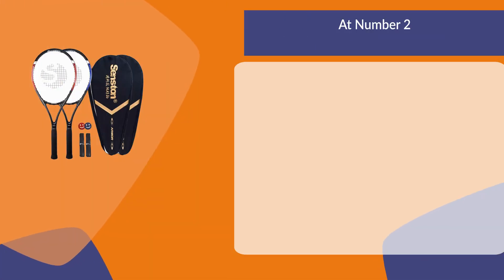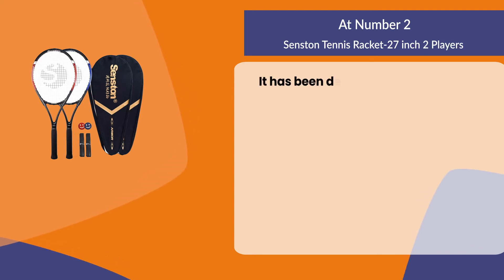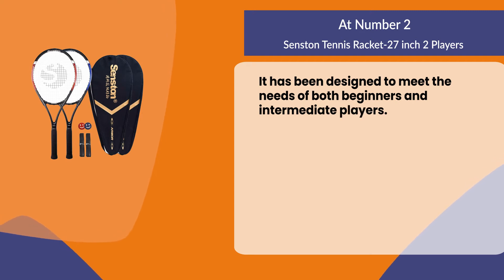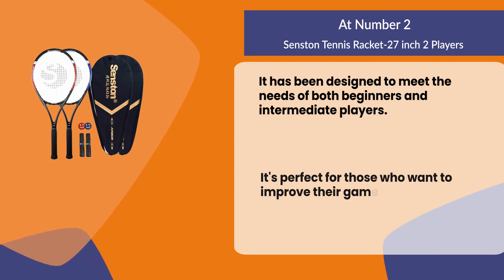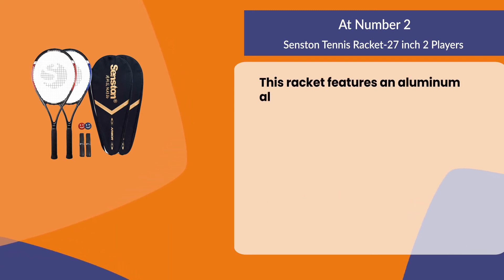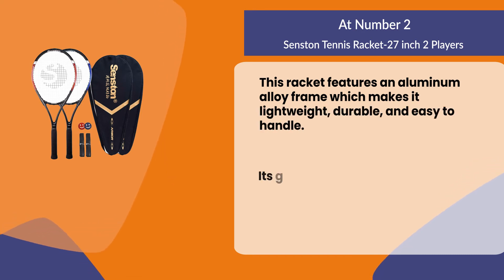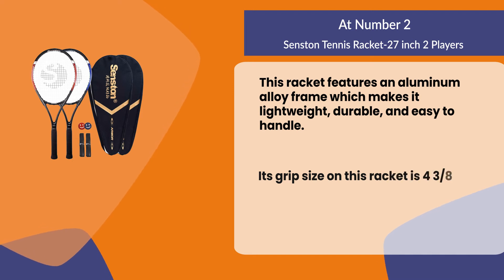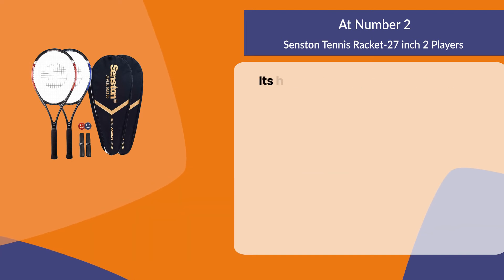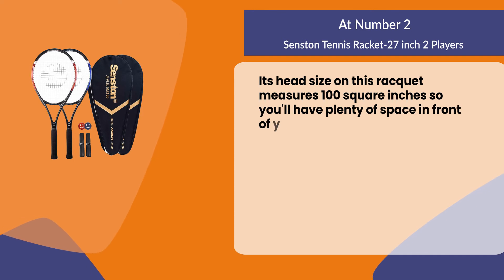At number two: the Senston Tennis Racket, 27 inch, two players. It has been designed to meet the needs of both beginners and intermediate players, and it's perfect for those who want to improve their game or learn how to play. This racket features an aluminum alloy frame which makes it lightweight, durable, and easy to handle. Its grip size is 4 and 3/8 inches, which will work well for most people, and its head size measures 100 square inches, so you'll have plenty of space when playing your shots.